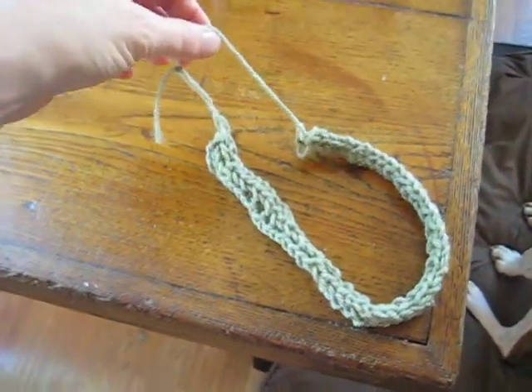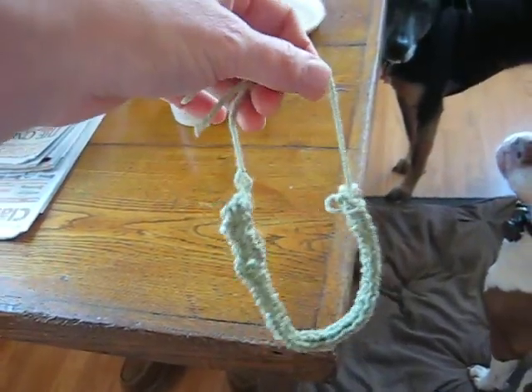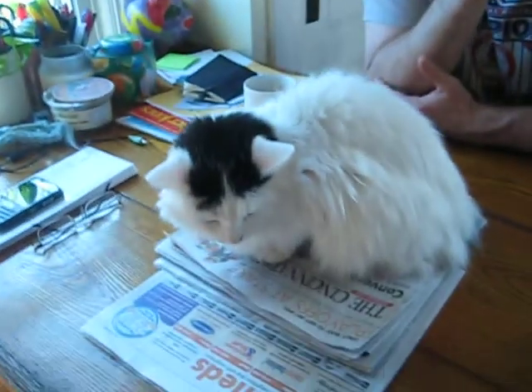Here we're going to see how the dog nose toy works with Max. First we'll visit the master. Hello master. We'll see the beautiful cat. Hello kitty.